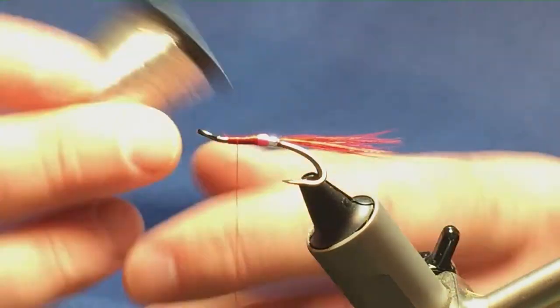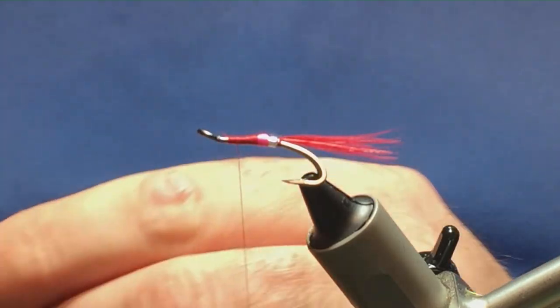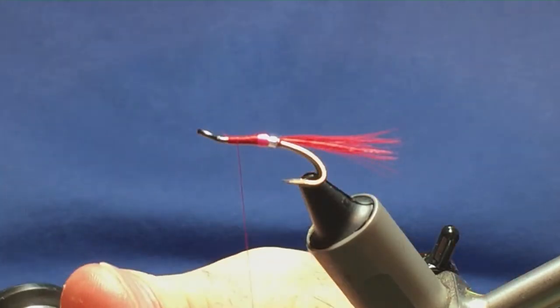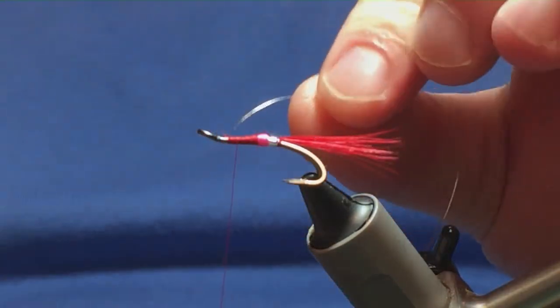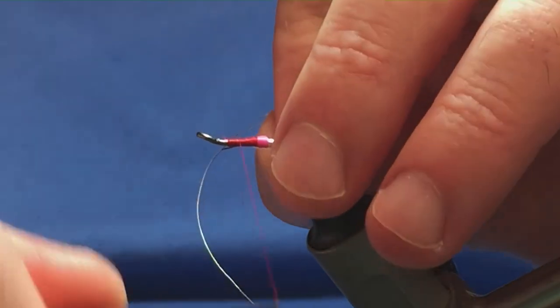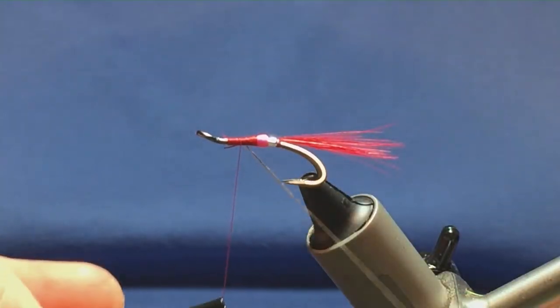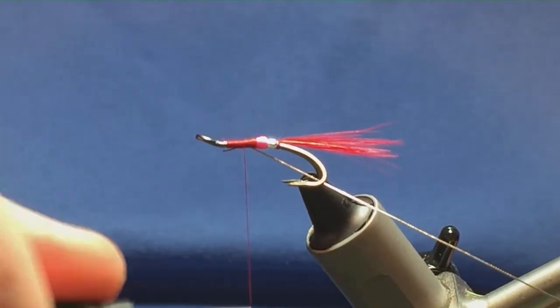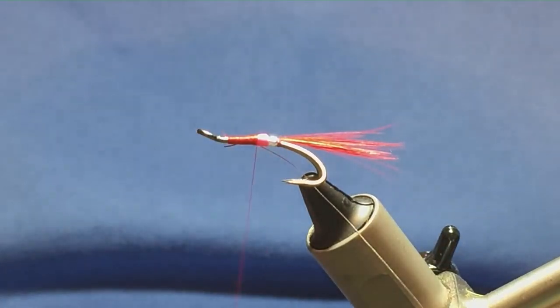On the way back down I'm going to tie in my rib, which is a small oval silver tinsel. Take a length of this off, trim that away, and just offer this in underneath the hook on the way back down. A couple of turns to catch that in, and just bring it in underneath the shank, working the thread back down tied up against your glow bright floss tag.